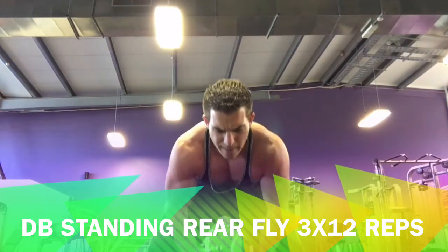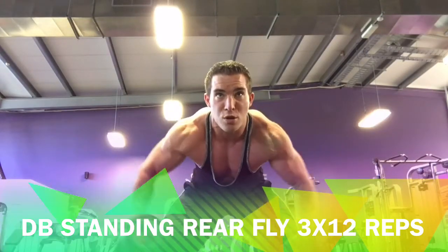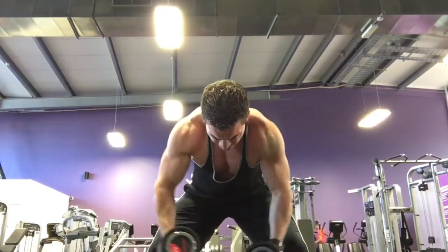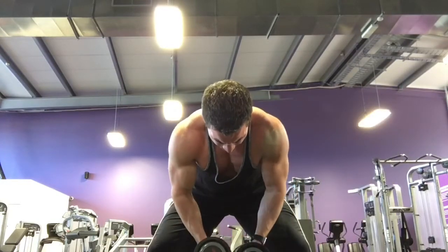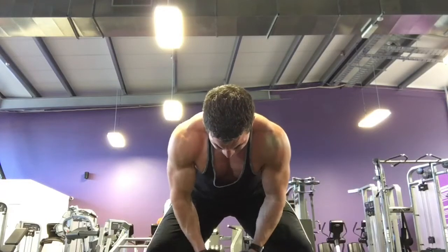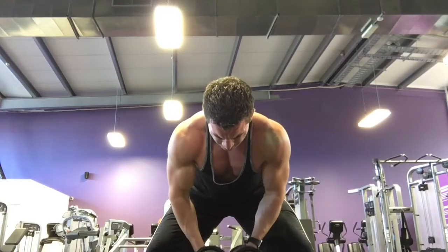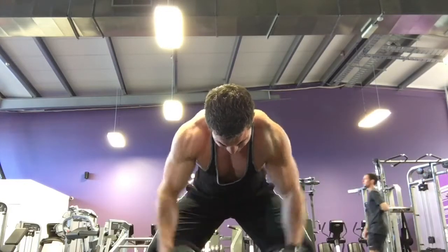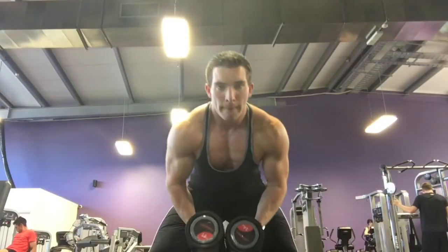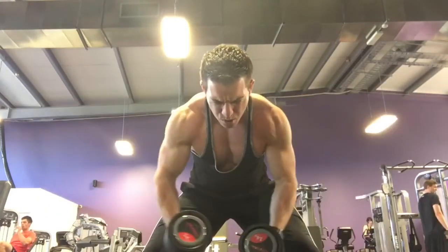I switched to doing rear delts with dumbbells — really much, much better. I'm focusing on keeping my upper body as still as possible and keeping the wrists forward, because if I bring my wrists and elbows backwards down the body I'll start using my back again. So keep your elbows forwards — I'm doing kind of a forward diving movement with my arms, which keeps my elbows in line with my shoulders and makes sure all the contractions go through the rear delts and not the back.